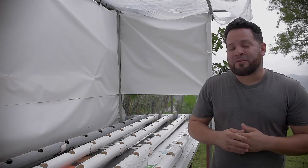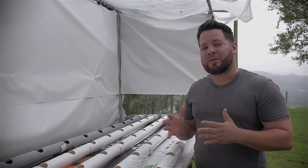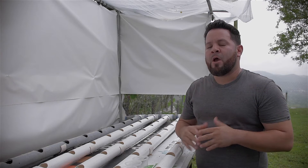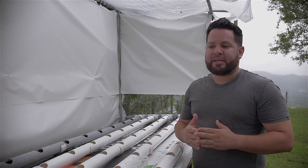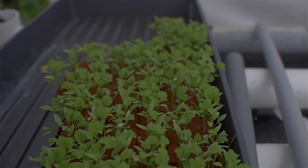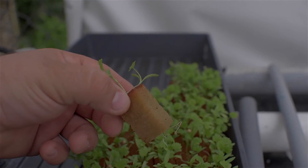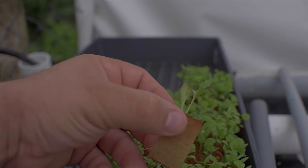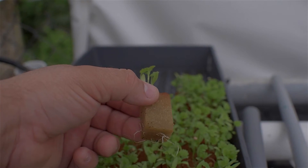Alright guys, we're going to be talking about how our coriander did. It's been about 10 to 11 days — I can't remember the exact date, but it's almost 11 days since I started germinating them. I think they did fantastic in their germination process. They are already rooting out through the foam, which I think is a great sign. I kept them out in the sun, like I told you guys, for the whole 11 days.